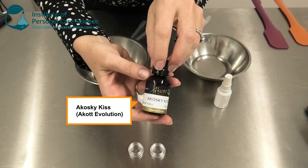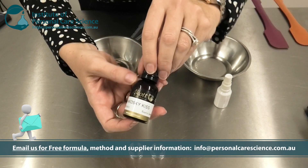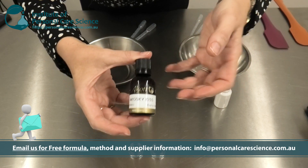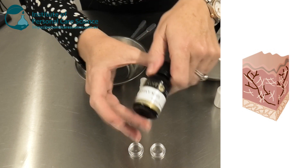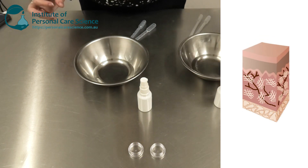Now, this is a lip plumping and lip smoothing active, but of course applied onto the décolletage area it has a similar beneficial effect — it will help plump up from the inside and provide wrinkle smoothing benefits.